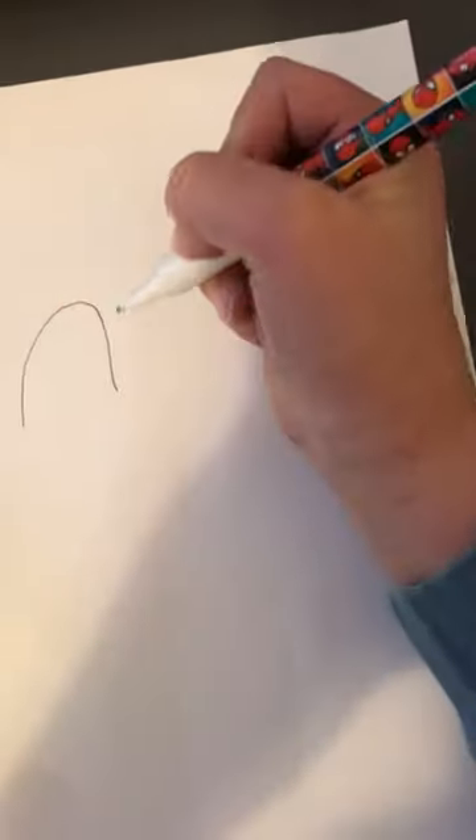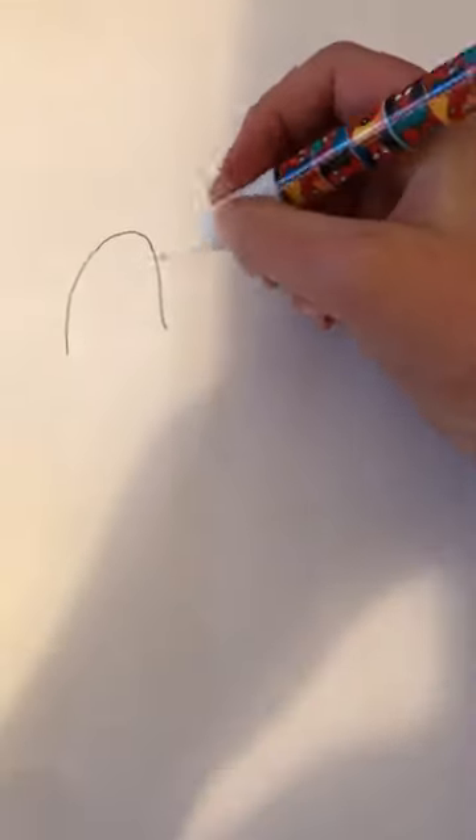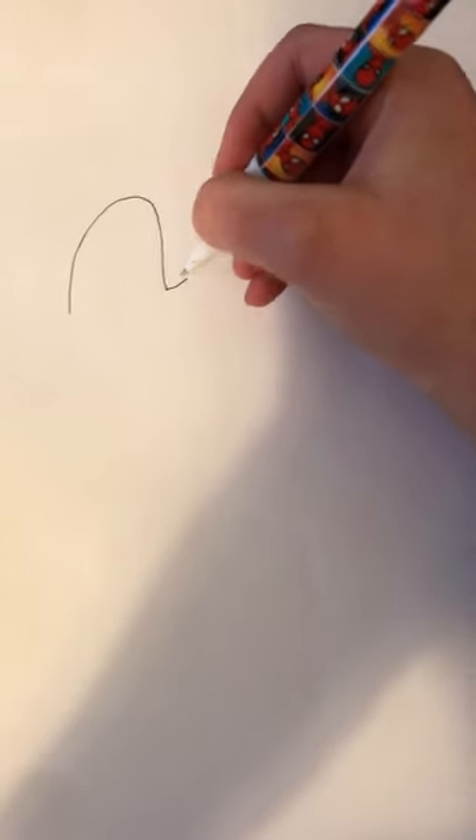So first you want to draw almost an N. Then you want to draw two lines coming out of his head. After you've done those two lines, you need to go around like that on both sides.